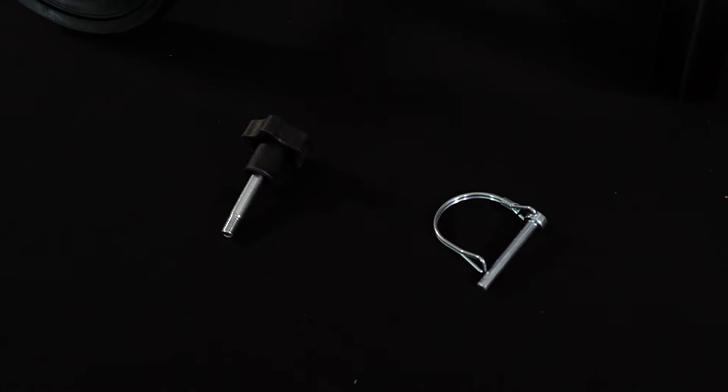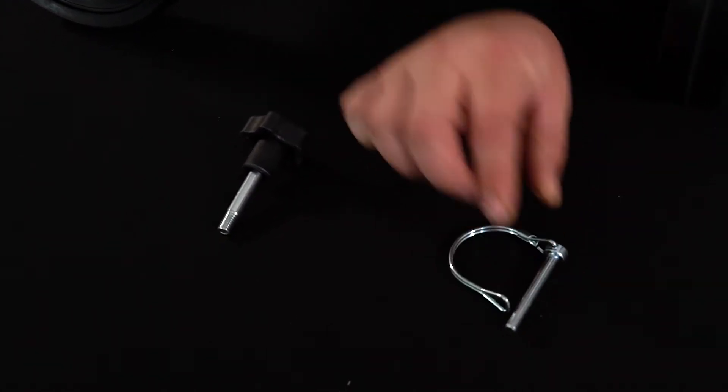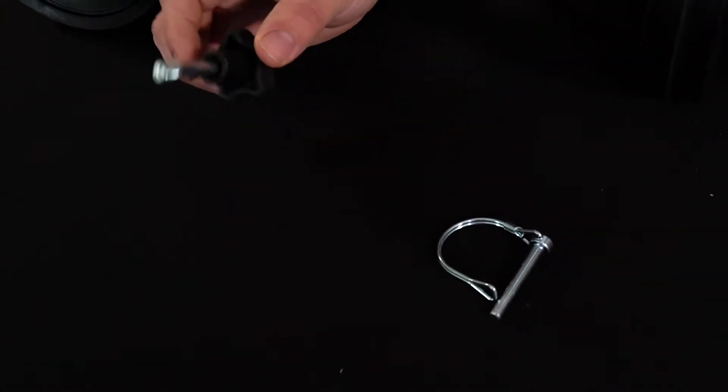To assemble the scooter, all you'll need is this knee pad locking pin and your height adjustment knob. For step one,